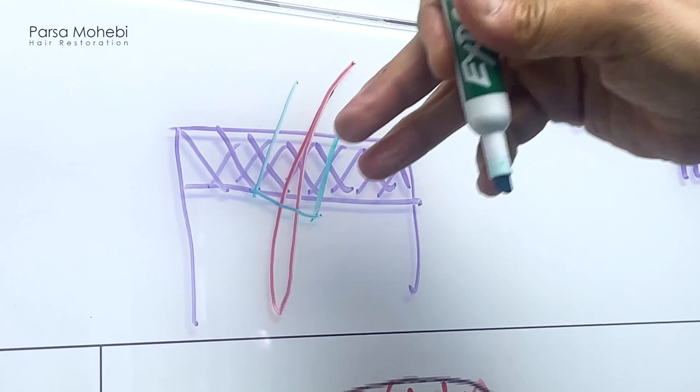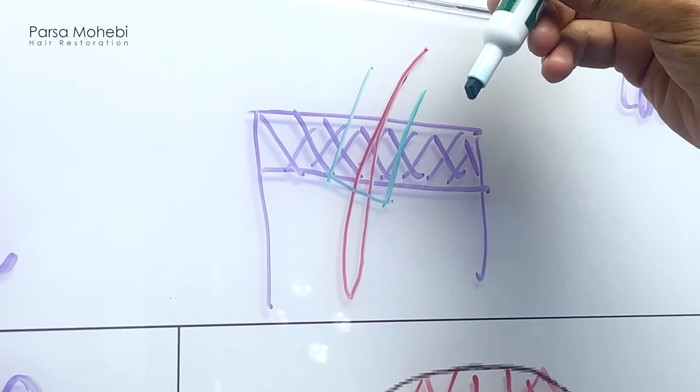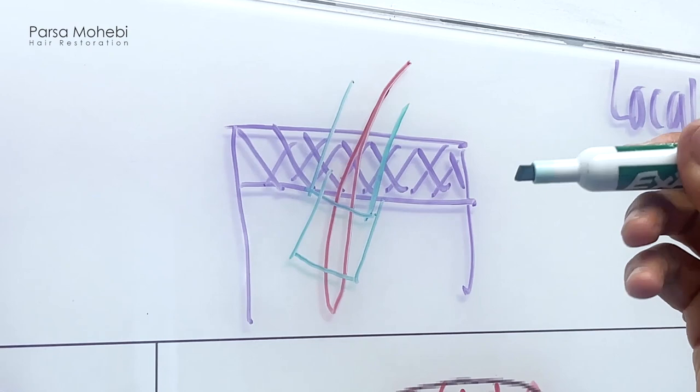The superficial layers of the skin need more energy. We usually use rotation — axial energy — to cut through this, but this is very superficial, only one millimeter. When we pass that initial one millimeter, we can go in and out quickly. But if you go with the same energy, there's a chance the edge of the punch comes very close to the hair follicle and we may damage it. We may get a transection, pairing of the grafts, or we can miss the graft altogether.